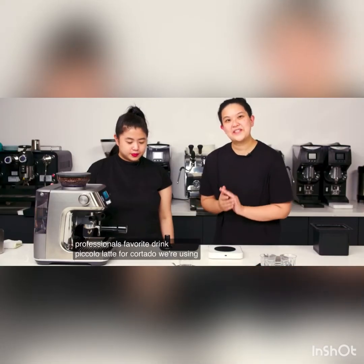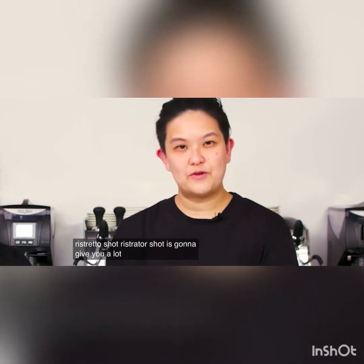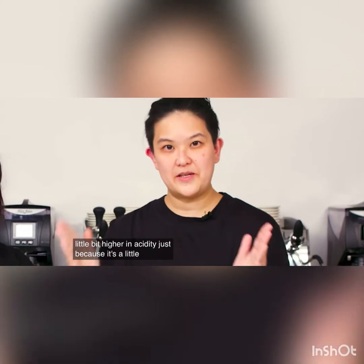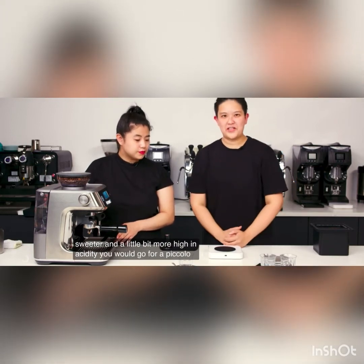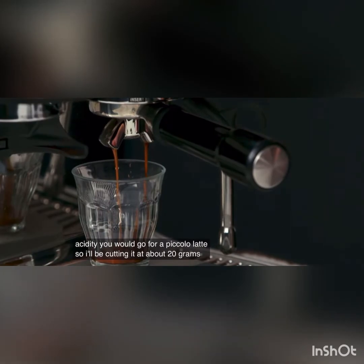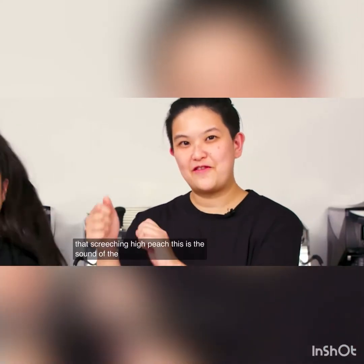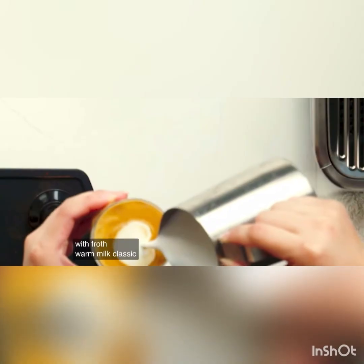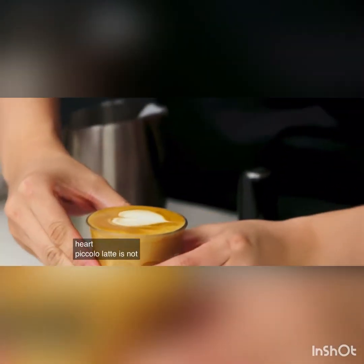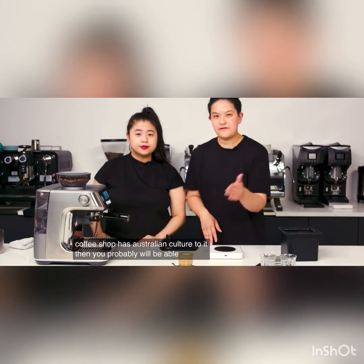Piccolo latte. For a Cortado, we use a double shot of espresso as the base, but for a Piccolo latte, we're actually using a ristretto shot. A ristretto shot gives you a lot more sweetness and a little higher acidity, because it's cut short and concentrated. So if you want something sweeter and a little more acidic, you would go for a Piccolo latte — cutting it at about 20 grams. When frothing, you don't want that screeching high pitch. You have about one-third espresso and fill up with froth warm milk — classic heart pour. Piccolo latte is not widely found in New York City coffee shops; if the shop has Australian culture to it, you'll probably find a Piccolo latte.